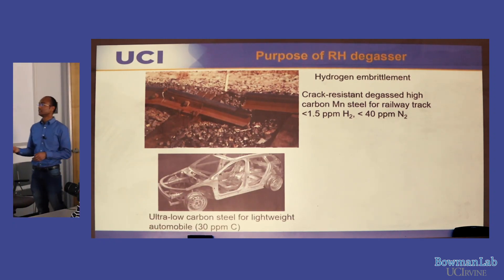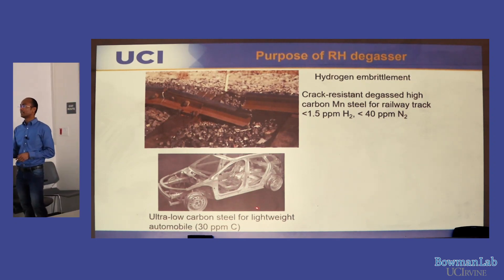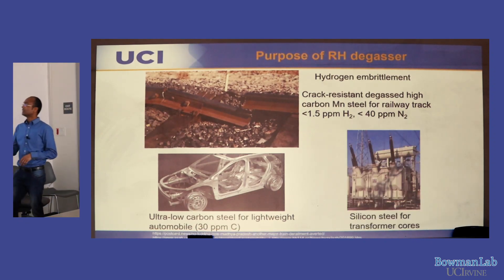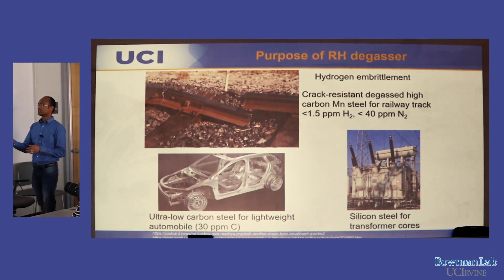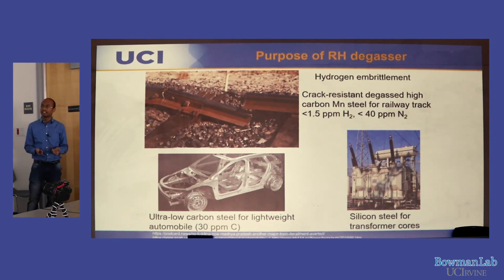This is a degassed steel. Ultra-low carbon steel is used for lightweight automobiles — these steels are highly pliable, reducing car weight. Silicon steel is used for transformer cores, where it has lower eddy current losses.